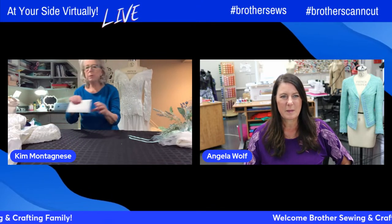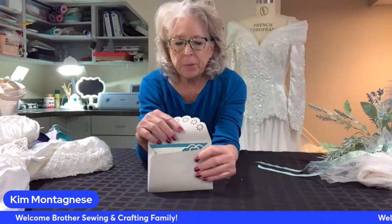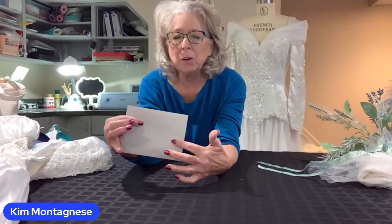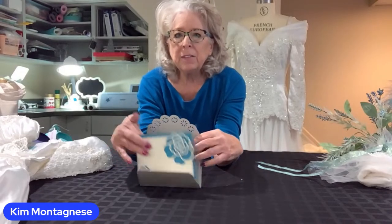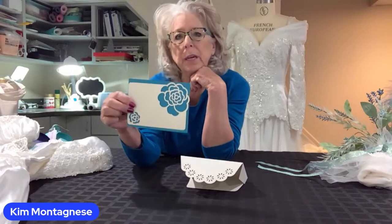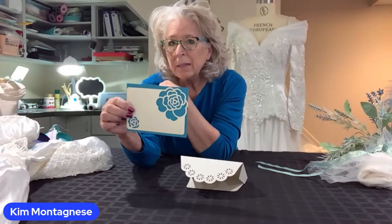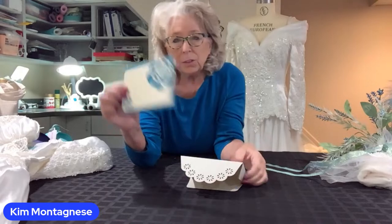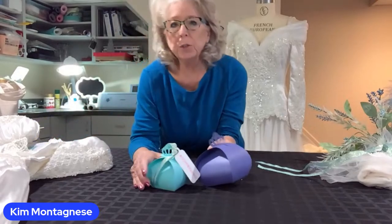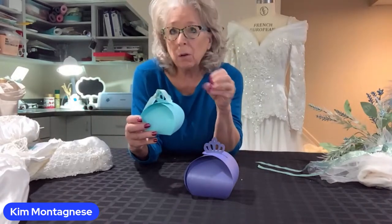I made this envelope this morning — I haven't glued it together yet, but it's very pretty. You can actually put this back on the ScanNCut mat and address it using the pen holder. On the inside is your little insert — you can write 'save the date,' use these for your thank you gifts, put them as table numbers at your reception. So many different things, and this came right out of the ScanNCut this morning with nothing extra added.